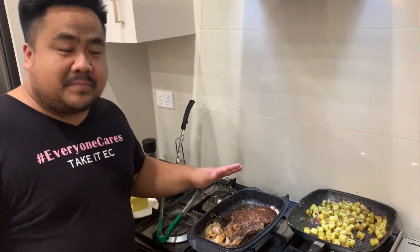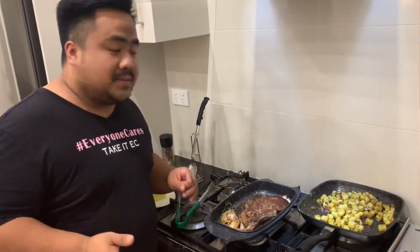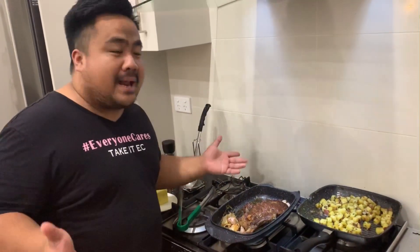Our steak is around medium rare to medium — right there in the middle. So we let it rest for five to ten minutes. Don't touch the steak anymore because we want to let the juices stay inside so we'll have a very, very juicy steak. As they say in Tagalog, let it rest — it's been through a lot!